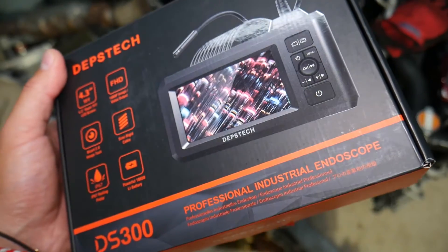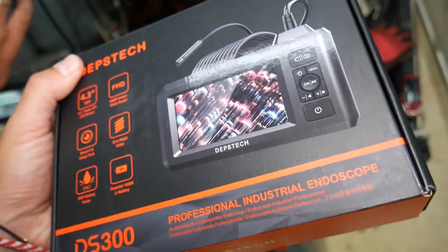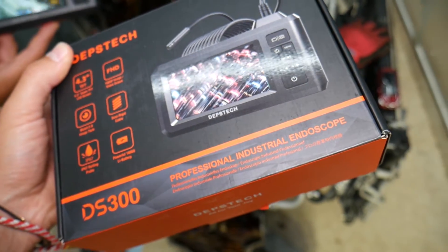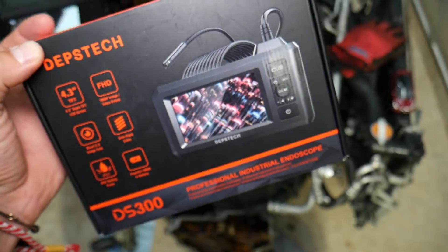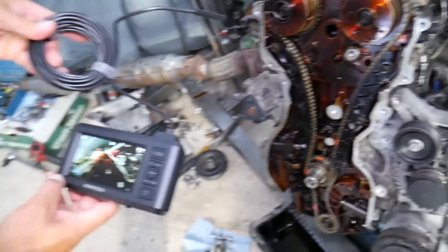So the tool is this one right here. It comes with an integrated battery, a 4.3-inch display, full HD. It's dual camera, which is something really convenient, and we will explain why. So let's go ahead, put it to the test, and see what we think.